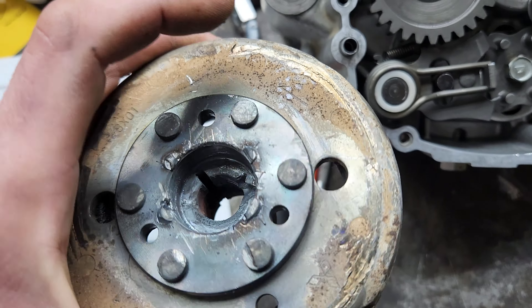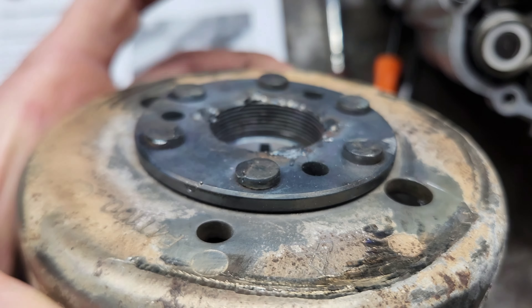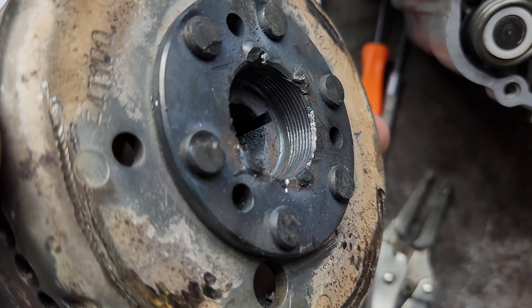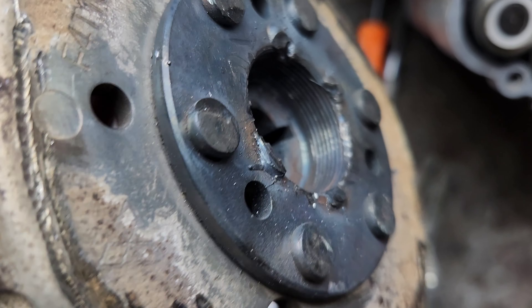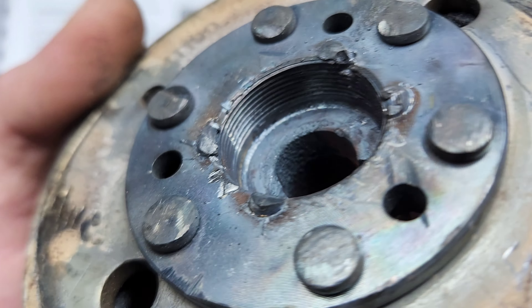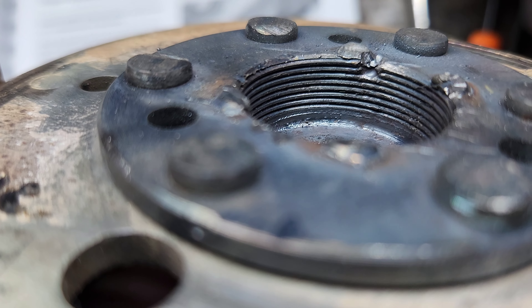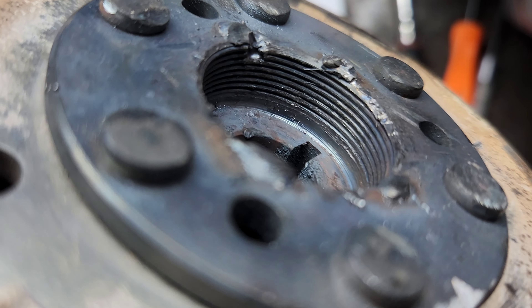The only thing though, the threads in here are pretty boogered up, so I don't know. Once this flywheel goes on, I'm not too sure about how it's going to get pulled back off. Threads are a little damaged - again, I might be able to fix them right there, just a little nicked up, but not too bad really. It's pretty heavy-duty steel on that.